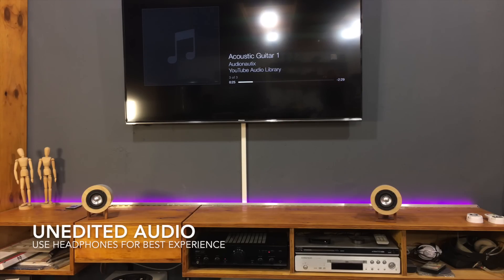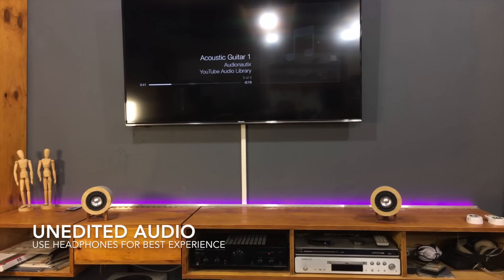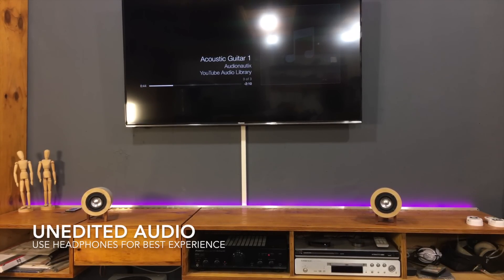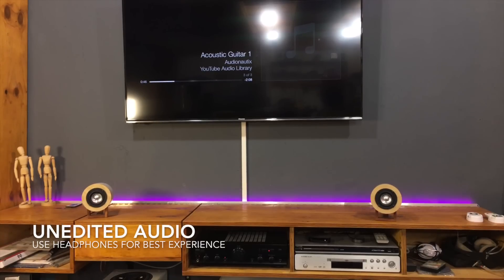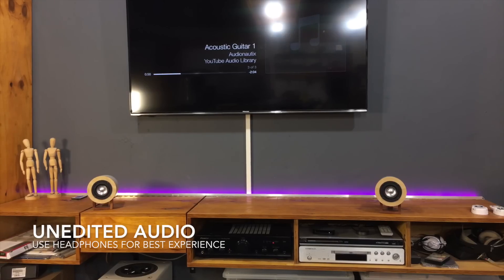Sound test begins. Oh yeah — nice. Good.